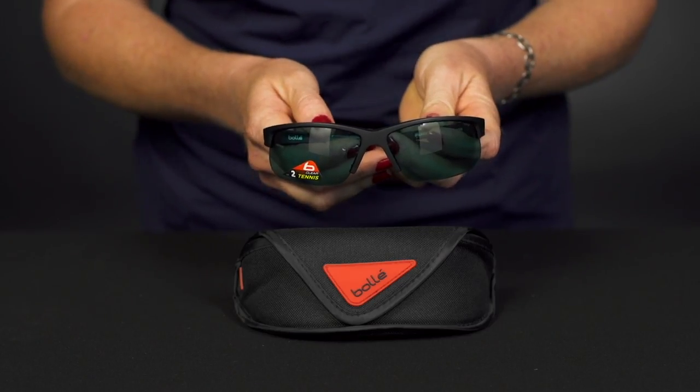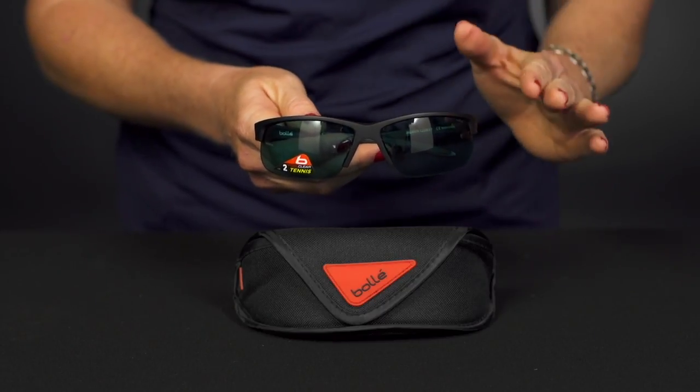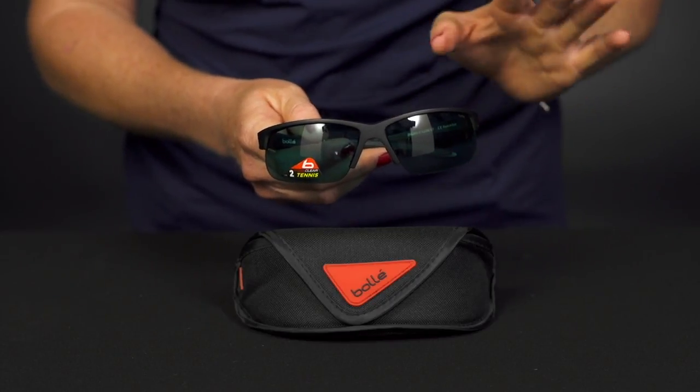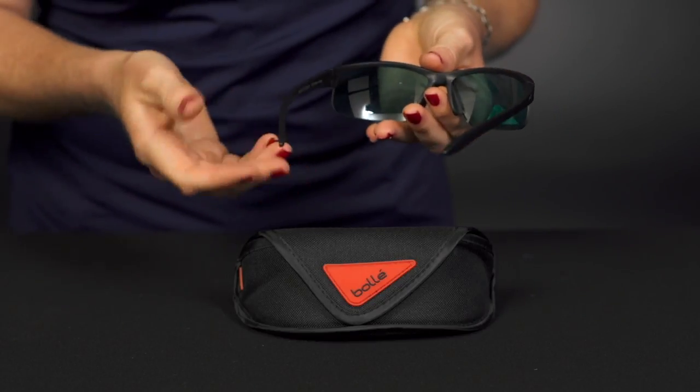Let's take a closer look at the Bolle Competivision Breaker sunglasses. These sunglasses are going to be lightweight and durable and a great option for the player that really wants to focus in on a sunny day, as this green tint on the lens will really help the ball pop when you're on the court. Awesome features — definitely a specific tennis player thing that you would want.